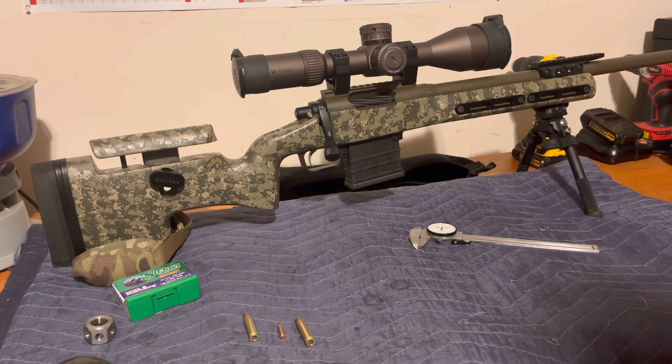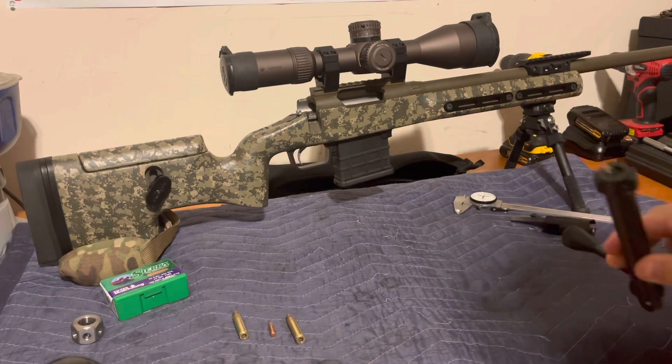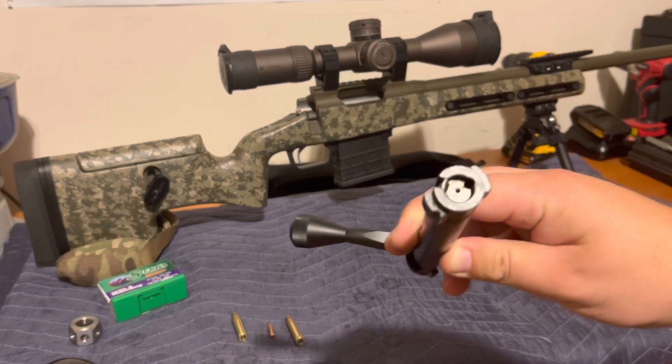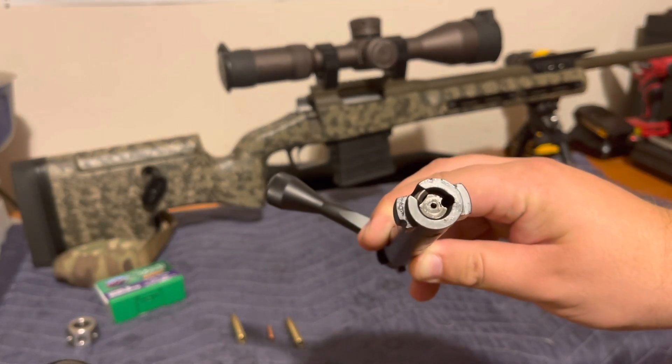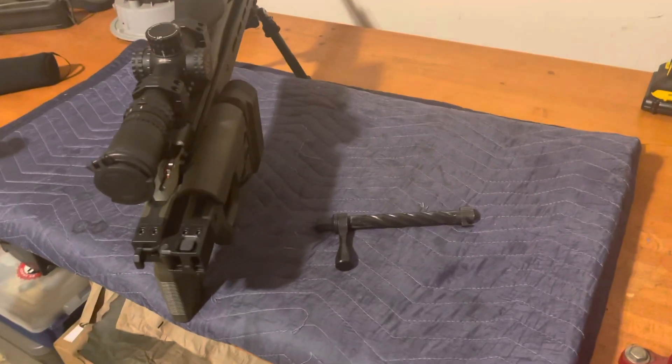The first thing we need to do is pull our bolt and disassemble it. We've popped the ejector out — you can see on the bolt face that hole at three o'clock is where the ejector usually goes.